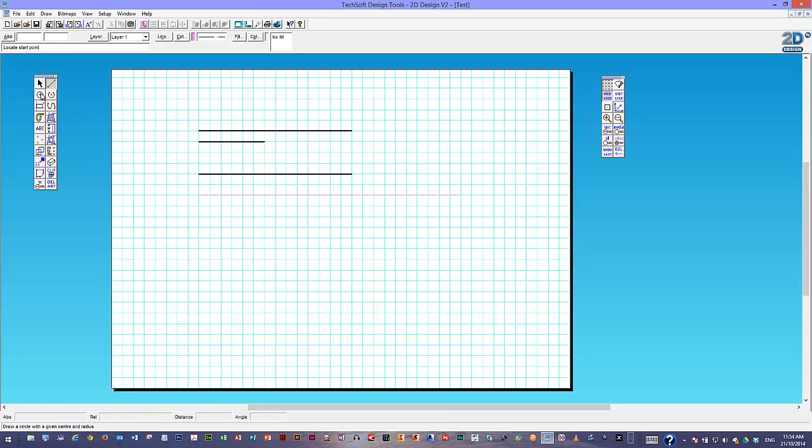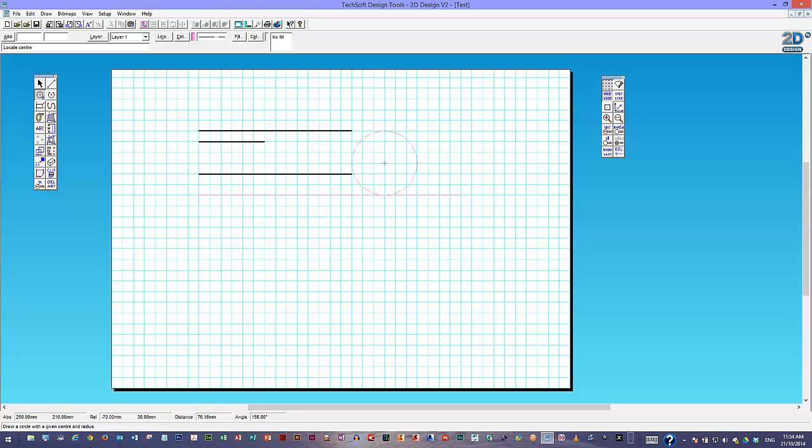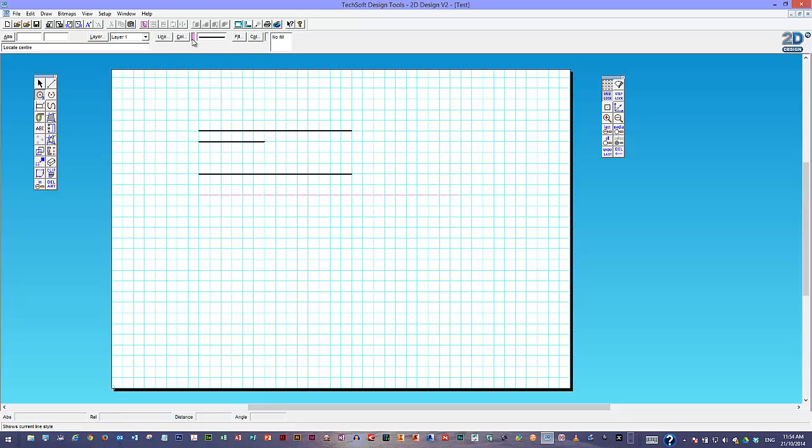Drawing circles is very similar. I'm going to hold down over here — there are lots of ways to draw circles, but if you know how big yours is, this second option using a given centre and radius is a good way. It's asking me how big the radius should be. Remember, radius is different to diameter — so if I wanted a circle that's 60 millimetres in diameter, I need a 30 millimetre radius. I'll set the size, click OK, change back to a normal 1mm thick black line, and simply click to place the circle.